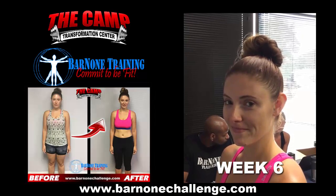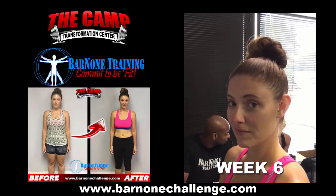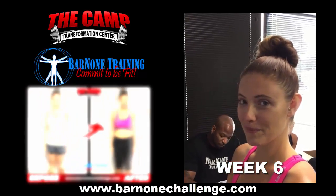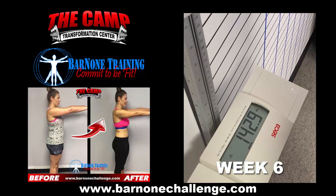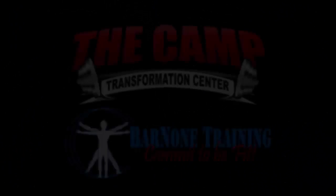We're here with Jen finishing up our six-week weight loss challenge. Our starting weight was 168.5, so our goal weight was 148.5. Let's hop on the scale and see how we did — 142.9! Like magic.